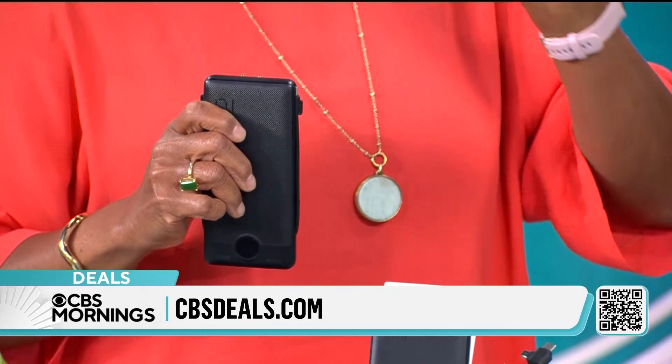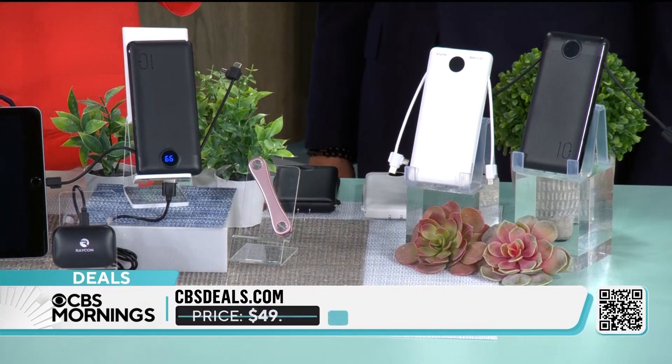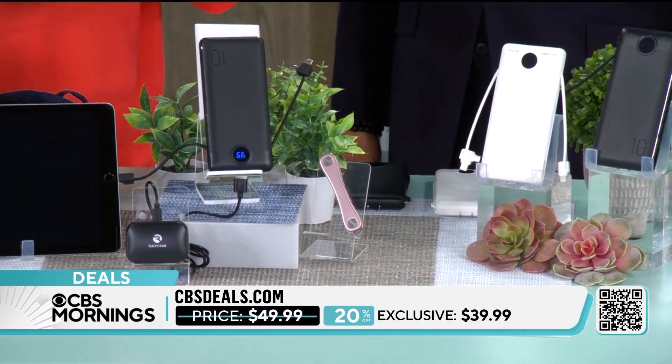And it has all three — the big three that you need: the micro, the lightning, and the USB-C. Those are the three on the cables, but they have a bonus side too.